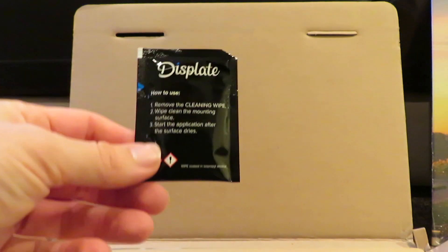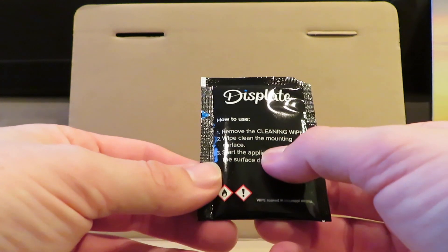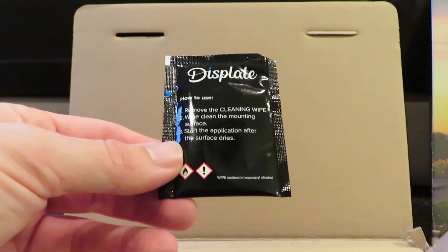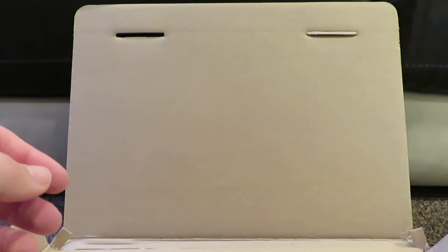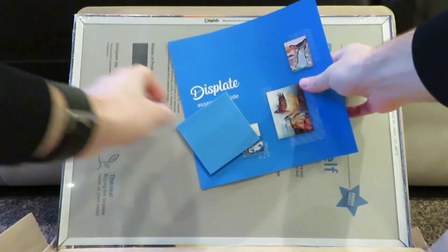It comes with a cleaning wipe — you remove it, wipe the mounting surface, and then start the application after the surface dries. You get one of those with each print. On the back of the display you get the magnet.